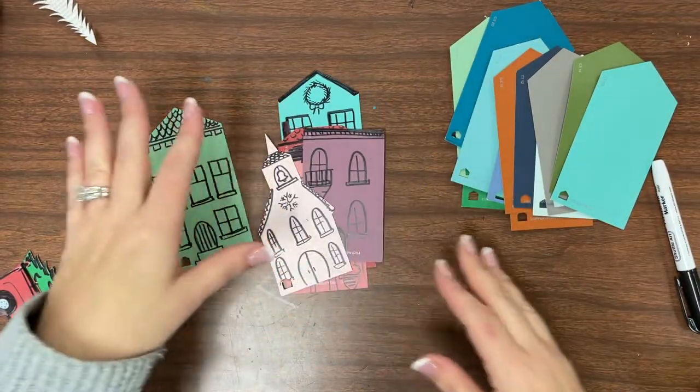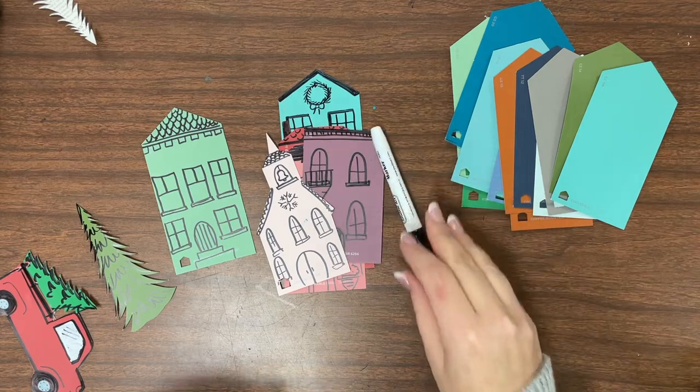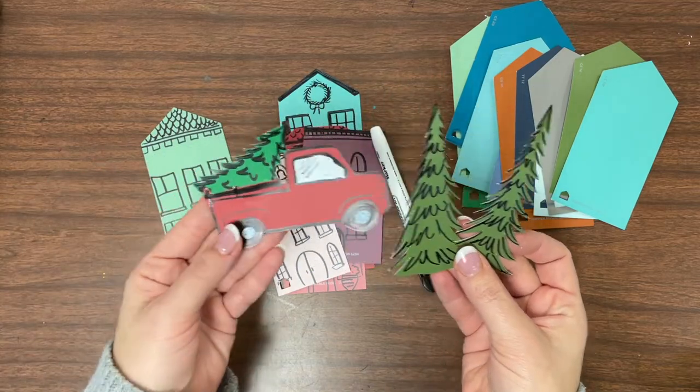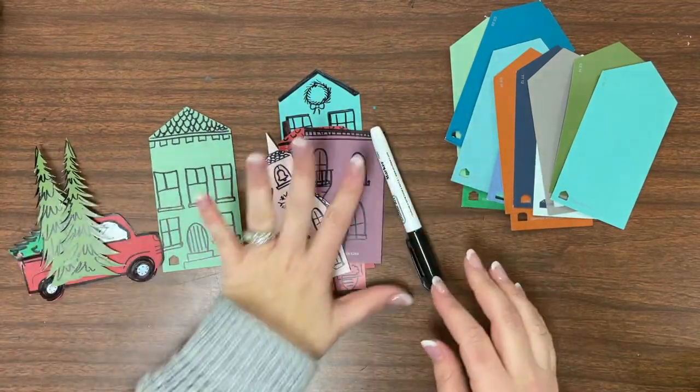The nice thing about these is that they're really smooth, so they handle Sharpie marker really well. I also used some of the extra chips to make creative details like a pickup truck with a tree and some extra greenery for our village.